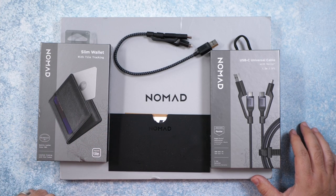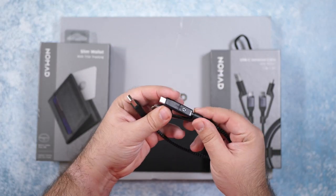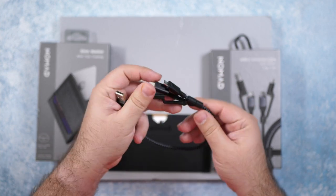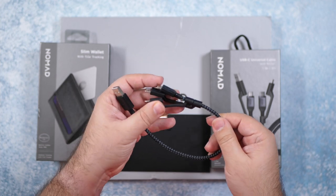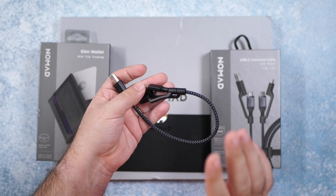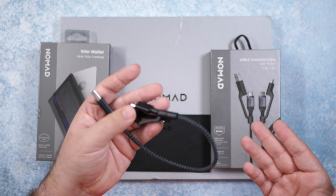First of all, the reason why I really love Nomad is because they probably have some of the best cables I own. This is one that I personally bought a long time ago that I can't live without. It's a type A to type C, lightning, and micro B. So this is something that I always have to have in my tech bag — it's so simple, so easy, and they do it with such good quality material. I also have a 6.6 inch version of this in my car, so no matter who's with me or what they need to charge, it will basically charge no problem.